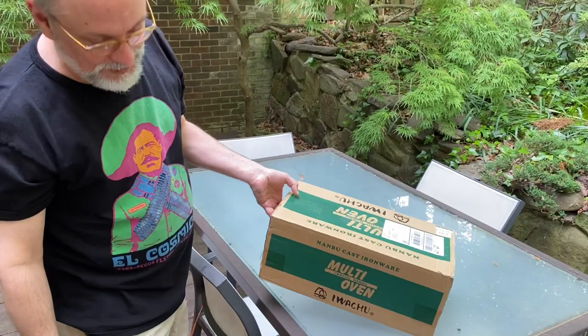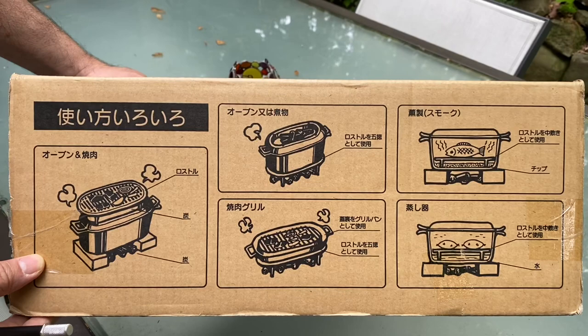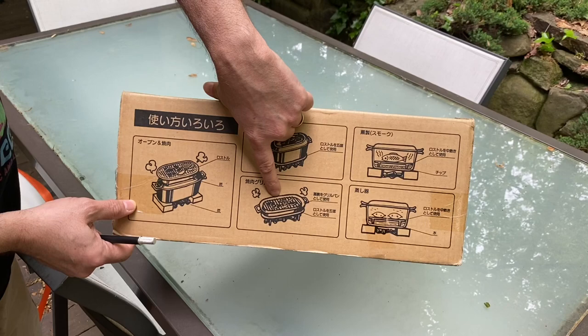I got my new Iwachu multi-oven. You've got to catch a side of this — all the different modes for cooking with it. Here you've got it on coal with a grate on top. Here you've got coals on top, coals underneath, standing on top of the grate — Dutch oven style.